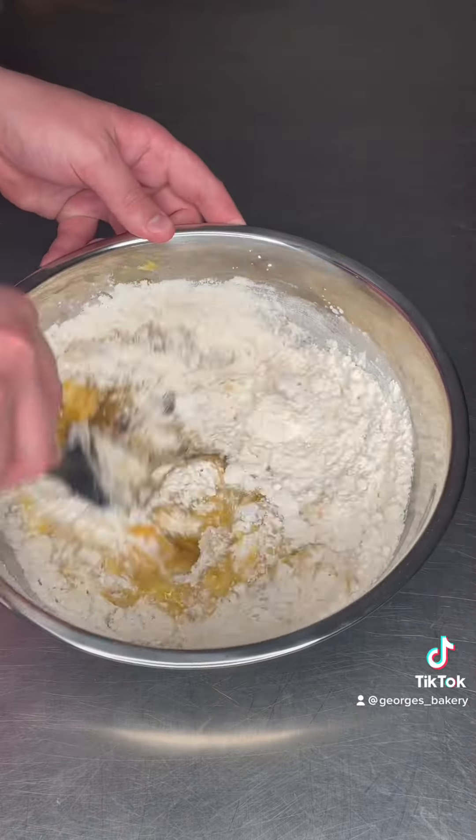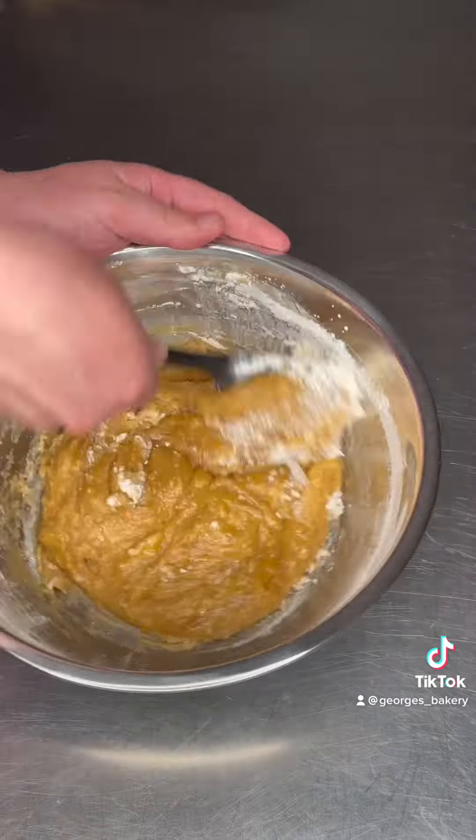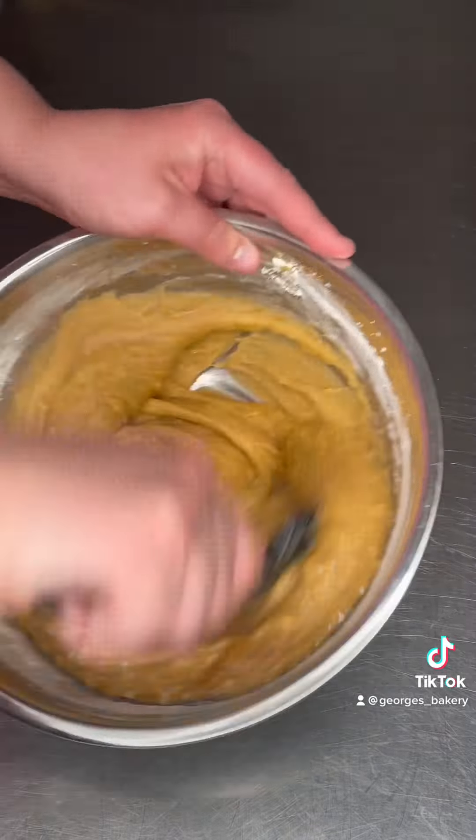Meanwhile, add your butter into the mix and give it a really good stir. It's going to come together eventually — the sugars will dissolve and the eggs will bind it together. You don't need to sieve this. It's a really rough mixture, but it's gorgeous.